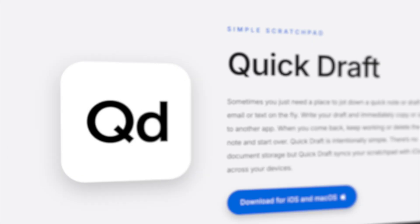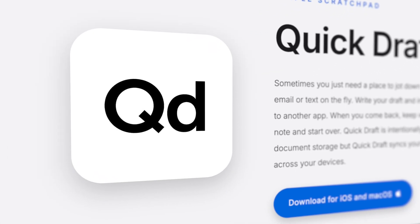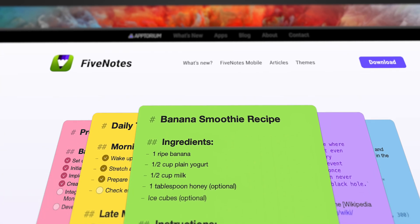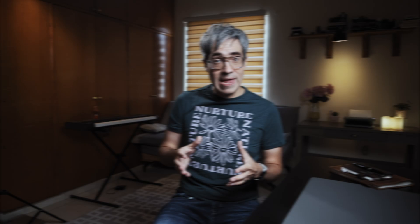Another alternative I was surprised to find is menu bar note-taking apps. There are tons of apps in this category and I'll give you a link to check them out. Honestly, most of these work fine. To me it just comes down to user experience — consider how quick it is to toggle the app, save content, and get back to what you were doing. It's also a good idea to think about how easy it is to get notes out of here in case you want them to become part of your more permanent note-taking app. The less friction, the better.